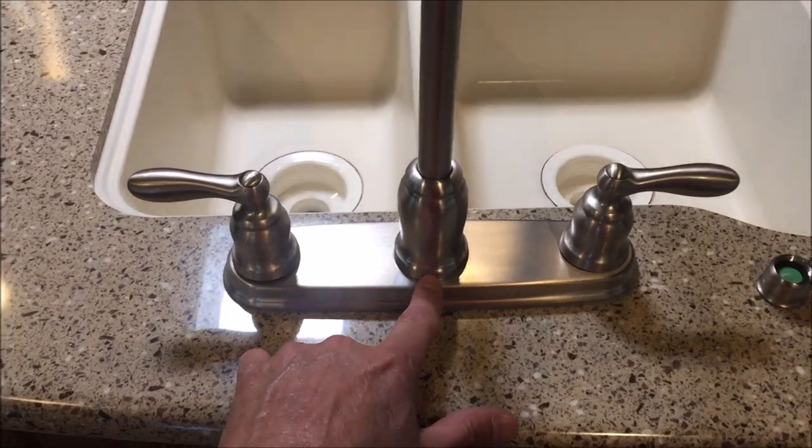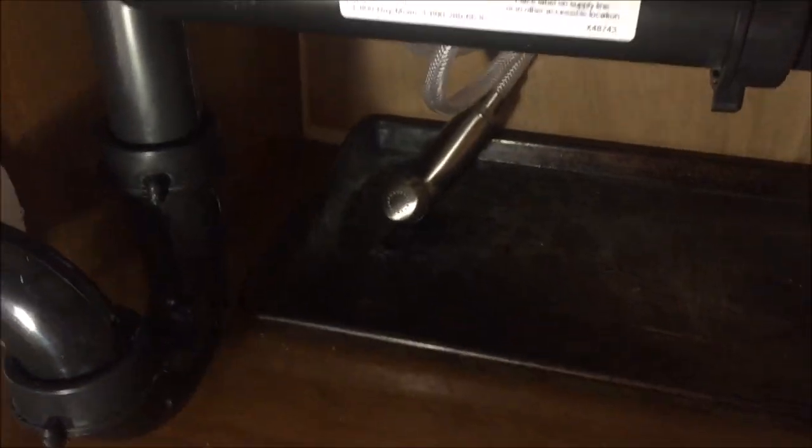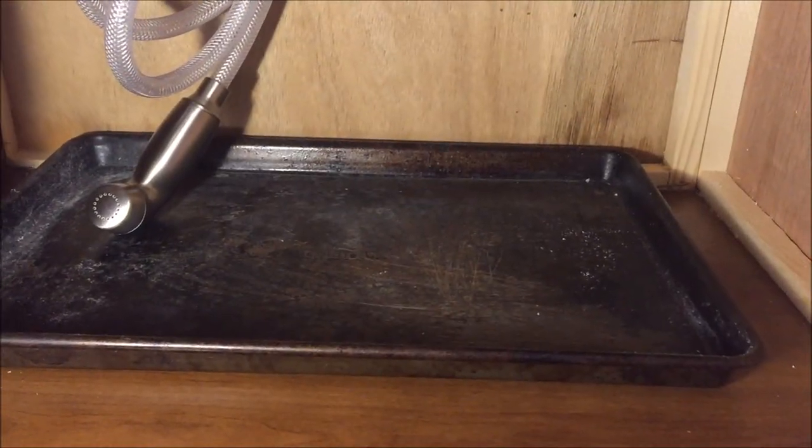Checking underneath for leaks — the drain doesn't leak and the supply lines aren't leaking.